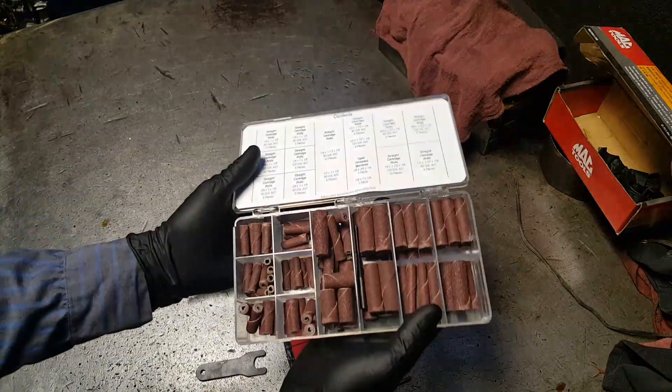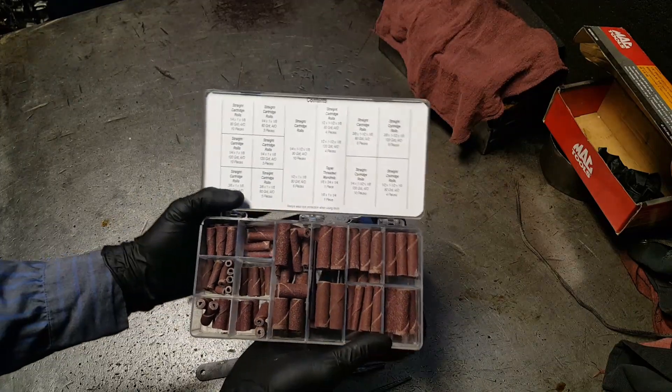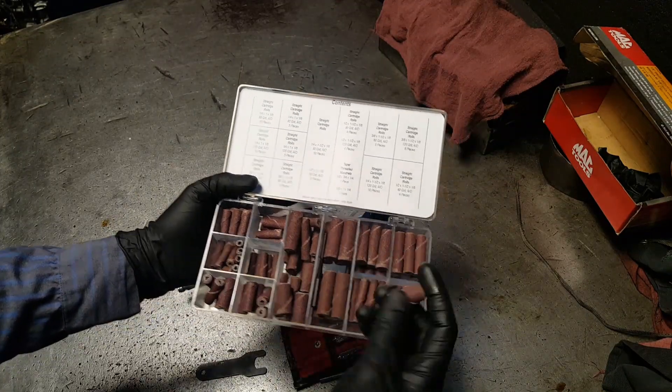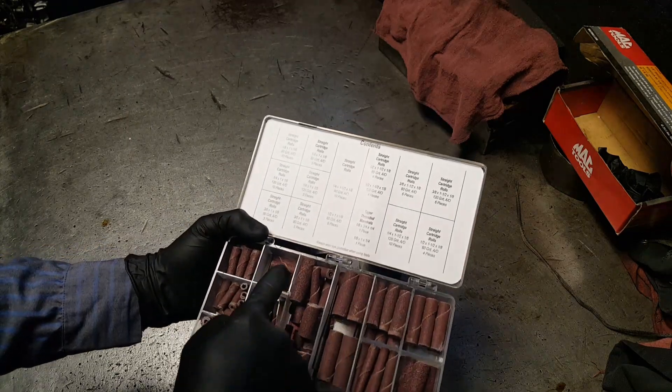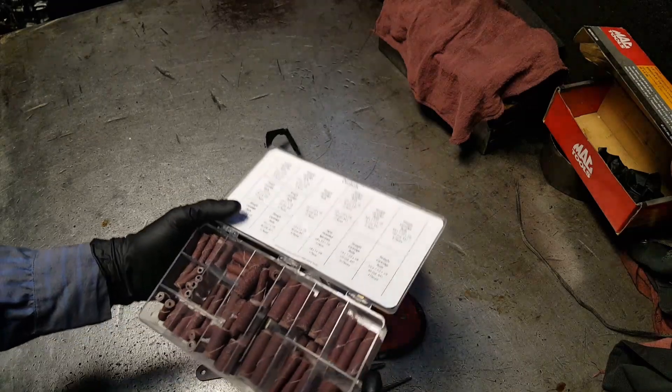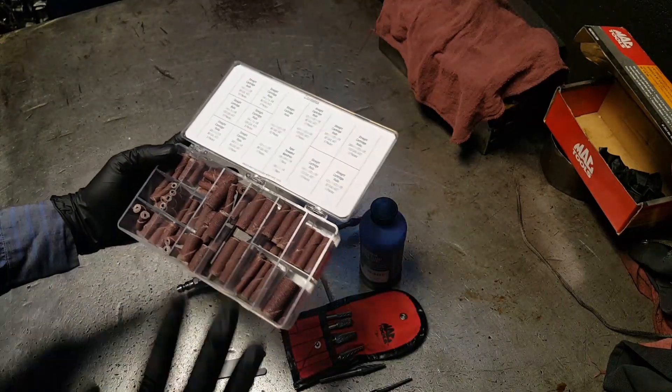We need some sandpaper or cartridge rolls of sandpaper — 80 grit, 120, 60. So that's about it for tools for now.